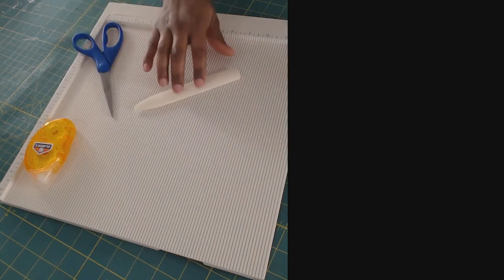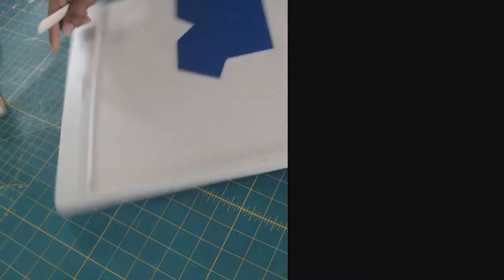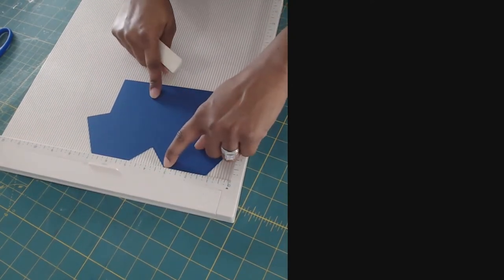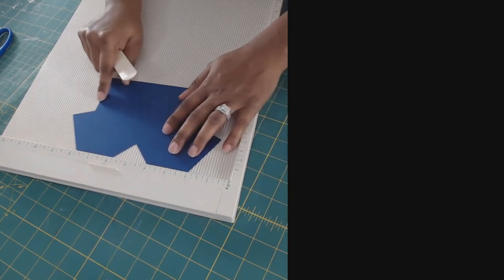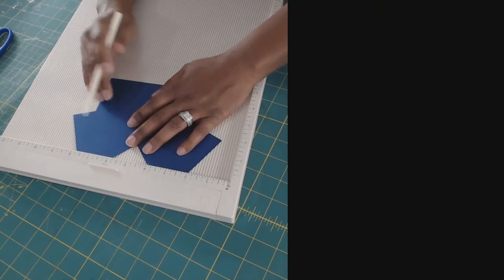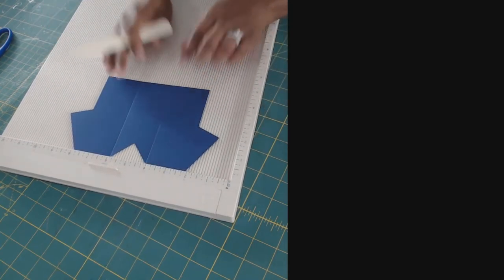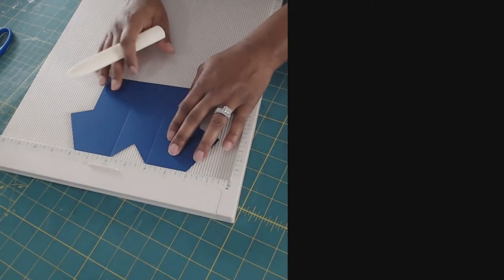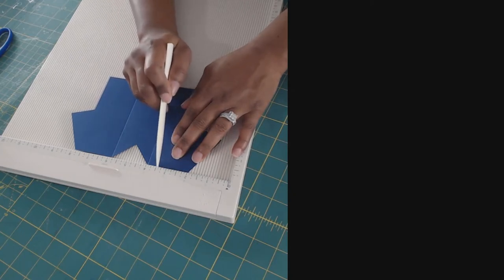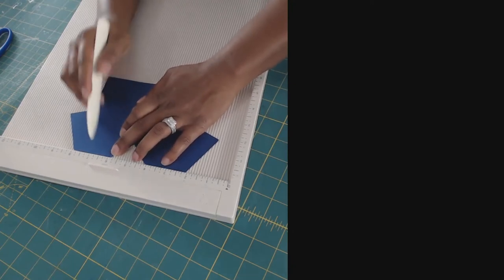First things first, we're going to score our gown. You want to score right here on each side all the way down, so you just line it up on your scoreboard and score where it starts. I'm going to do the same thing for the other side of the top area. Now from that score mark, we want to go a half an inch over and score another line, then repeat the same thing on the other side — half an inch.